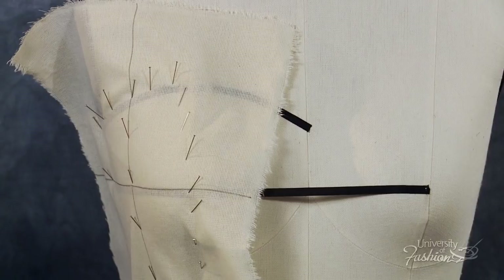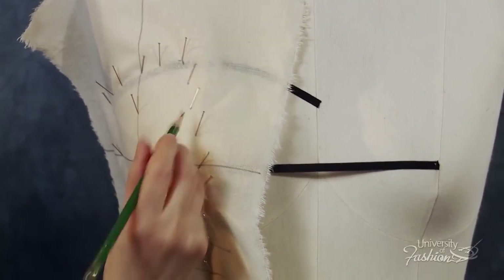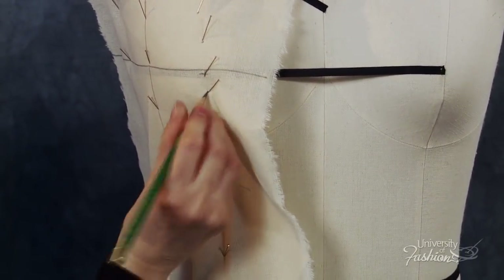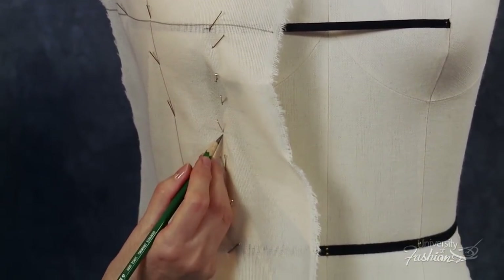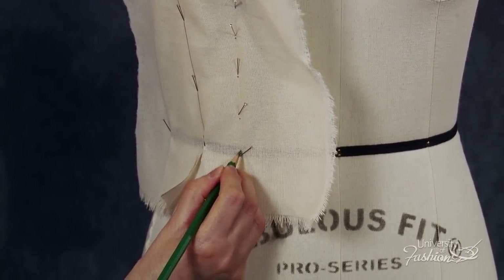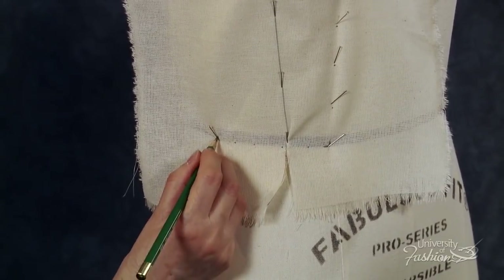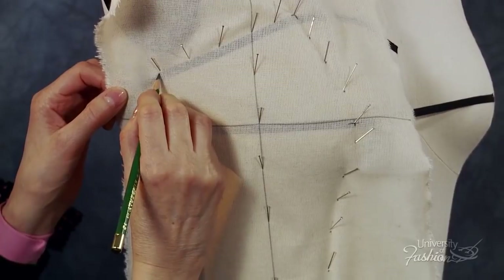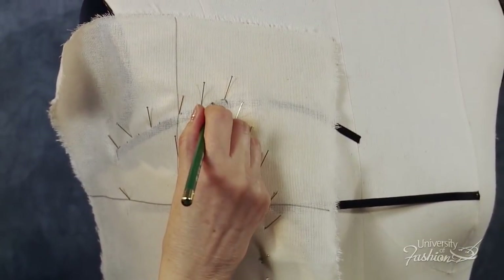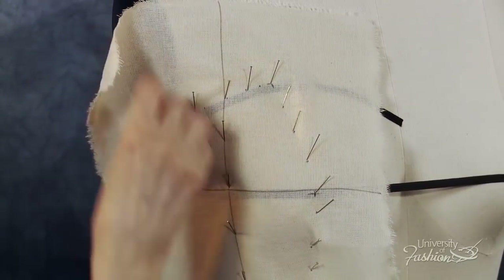Looking and feeling through the muslin, begin marking the side front panel in a counterclockwise direction, starting with a cross mark at the princess neckline intersection and then a series of dots along the princess line to the apex. At the apex, in the middle of the style tape, place a cross mark. Continue to dot along the princess from the apex to the waistline. Place a cross mark at the princess waist intersection below the waist tape. Dot along the bottom of the waist tape until you reach the side seam. Place a cross mark at the side seam waist intersection and at the side seam neckline intersection. Then dot along the neckline until you reach the princess line cross mark. Make sure that you've captured all of your markings and then unpin the side front drape from the dress form.